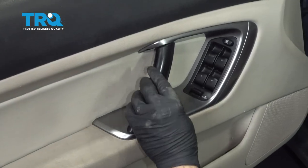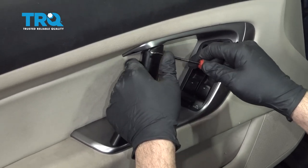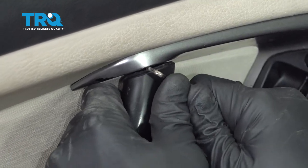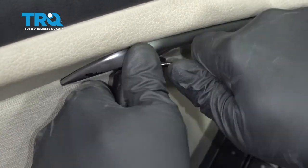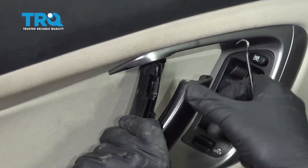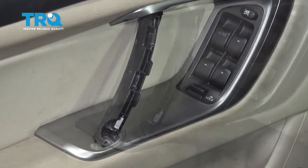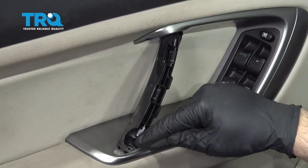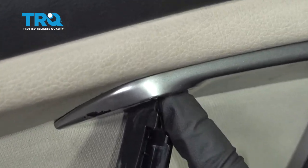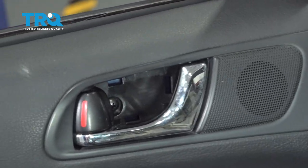Now go ahead and remove the face of the dual pull right here. I'm going to use my pick and get in here, being careful not to mark up the plastics. Just get in right behind, pull outward — there are little metal retaining tabs here. Using a Phillips head screwdriver, remove the screw right here. There's one going upward here and then there's one up inside this door pull pocket.